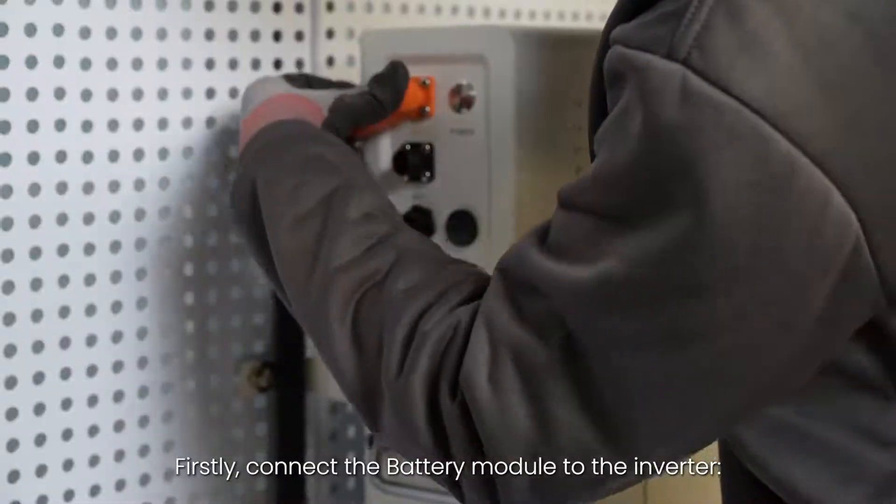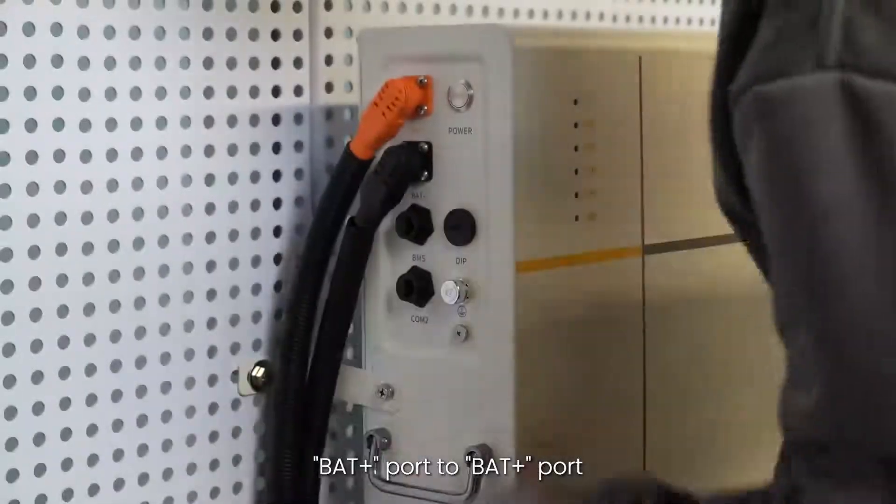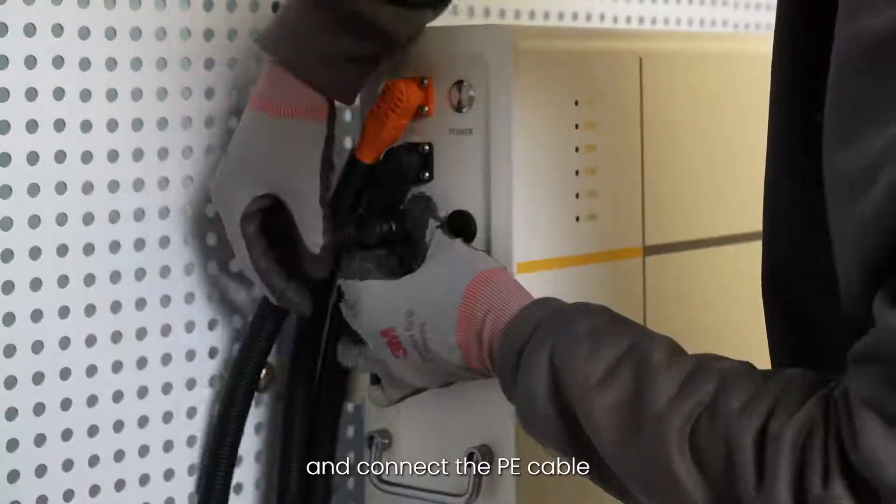Firstly, connect the battery module to the inverter: BAT negative port to BAT negative port, BAT positive port to BAT positive port, BMS port to BMS port, and connect the PE cable.